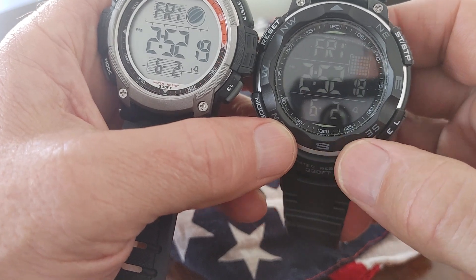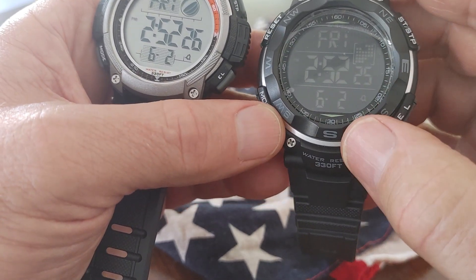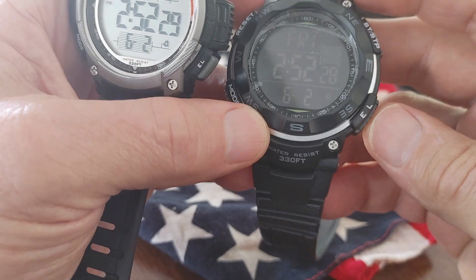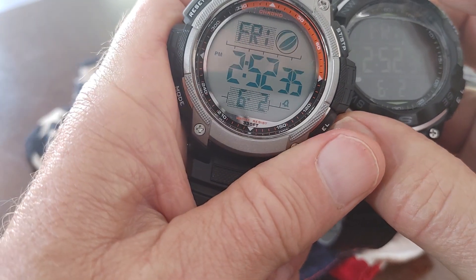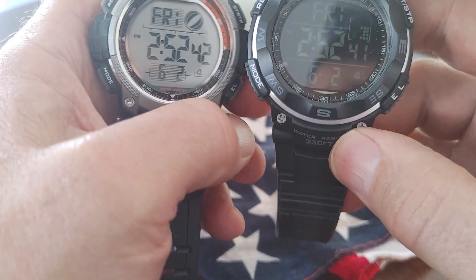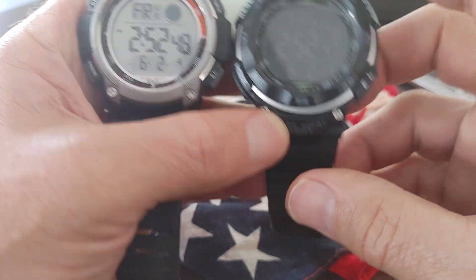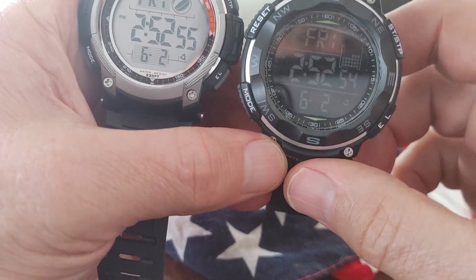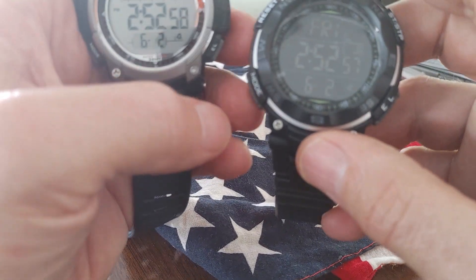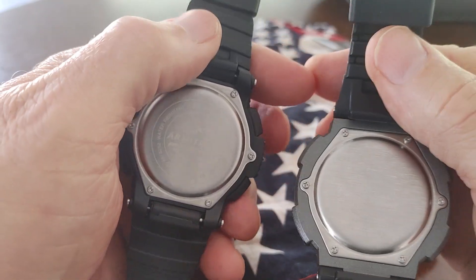This one happens to have a rotating bezel and you can mess around with that if you know what you're doing. I don't usually like a lot of numbers around my watches, but these are so unobtrusive that it doesn't bother me. The cool thing about this watch is it has a lot of features — it comes with the day of the week, the month, your time, and a great backlight. It's a nice green. This one has a negative display, which I'm digging lately. It says on the band: water resistance 330 feet, which equals 100 meters.